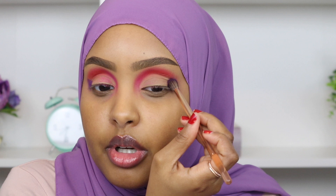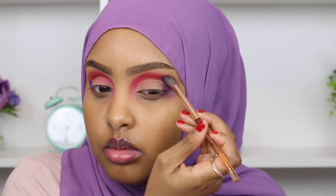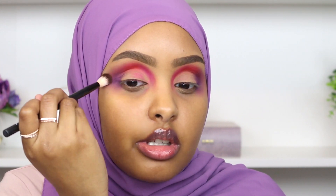I'm going to lightly blend the Kyoto shade into our red shade. Then I'm taking a clean NYX number 16 brush and blending out the top of the shadow with the lightest amount of pressure, just going over it gently.